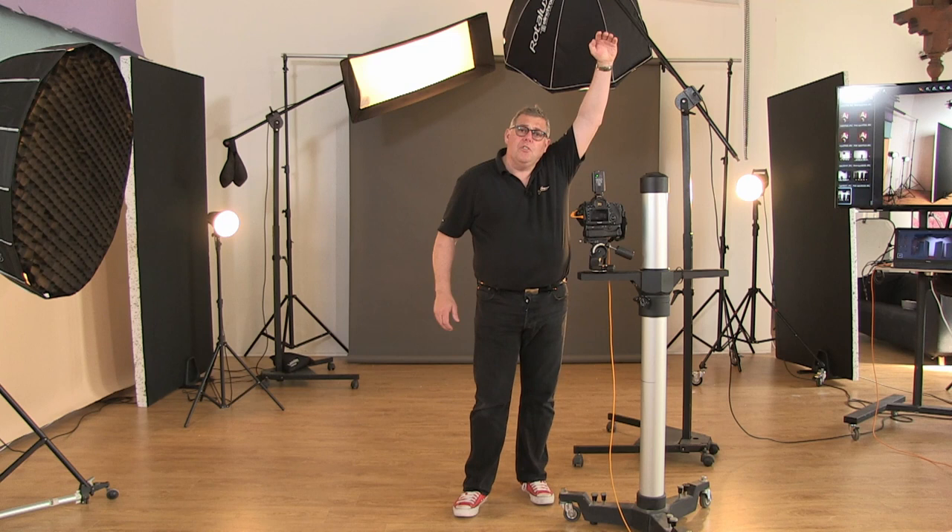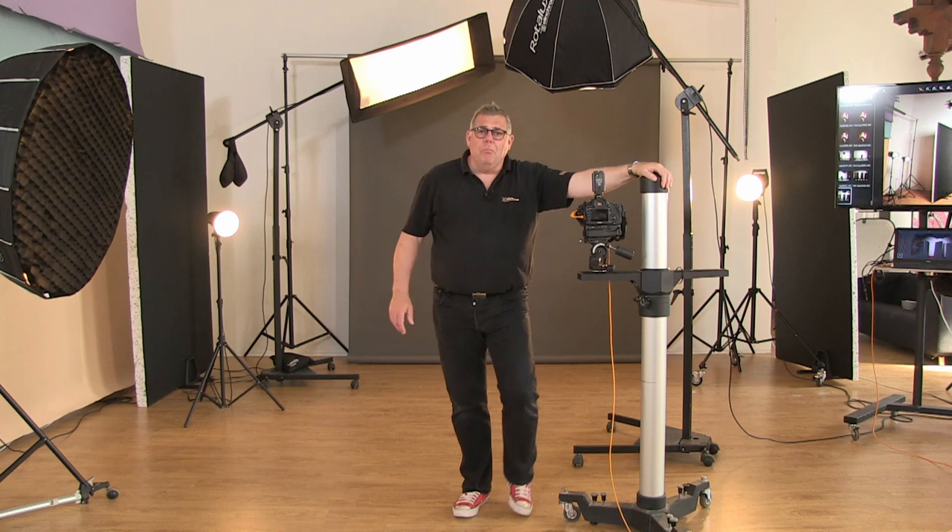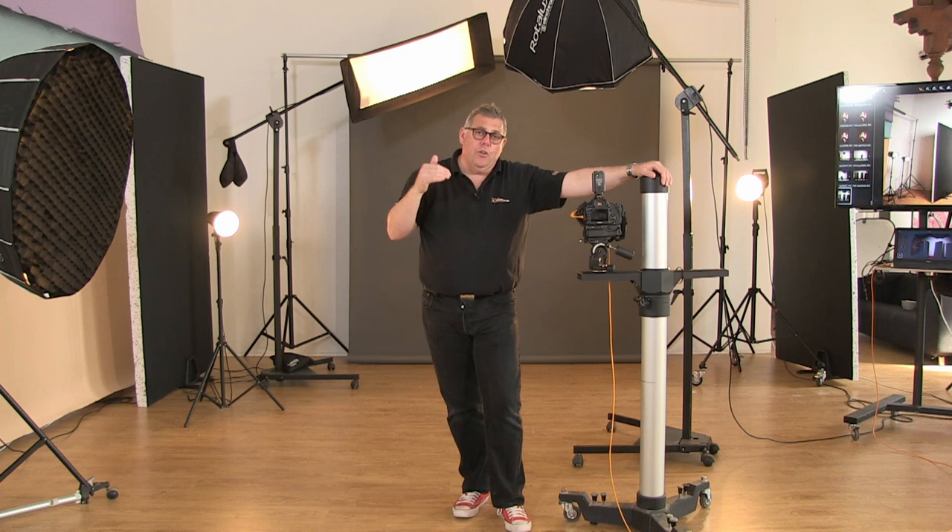I would buy one that goes to around seven to eight feet tall if your studio height allows, because at some stage you're going to be working on ladders shooting down on a product, and you want to be able to get that high.